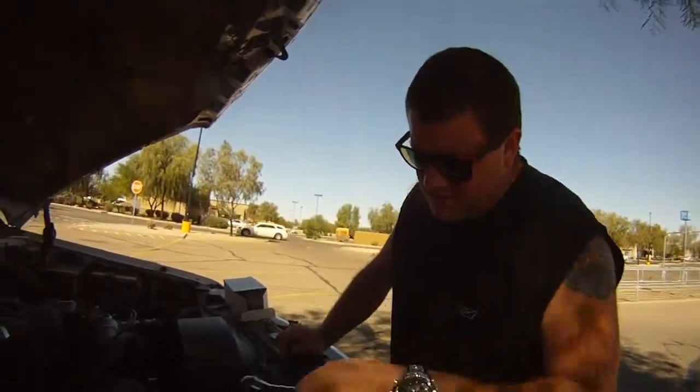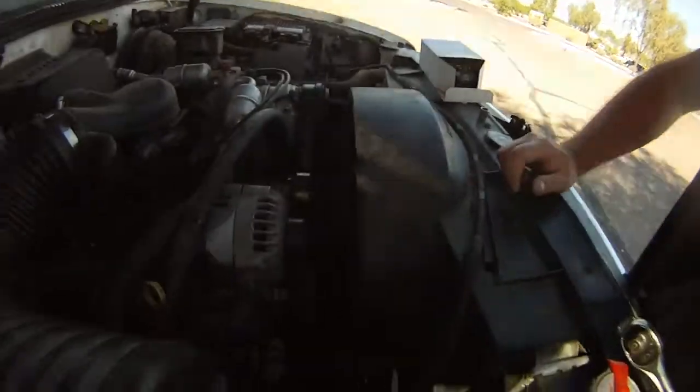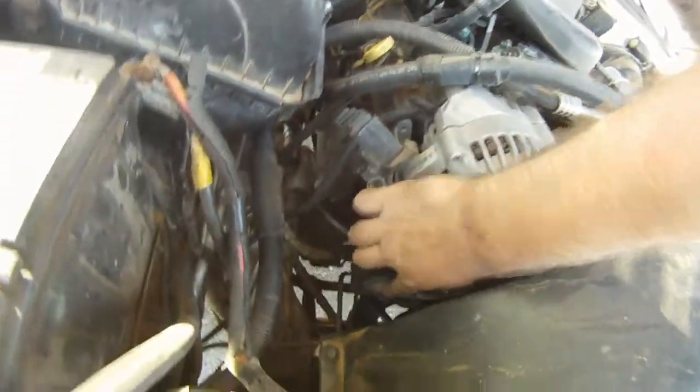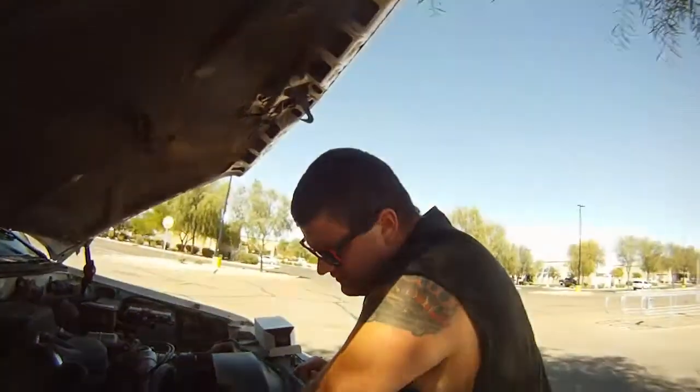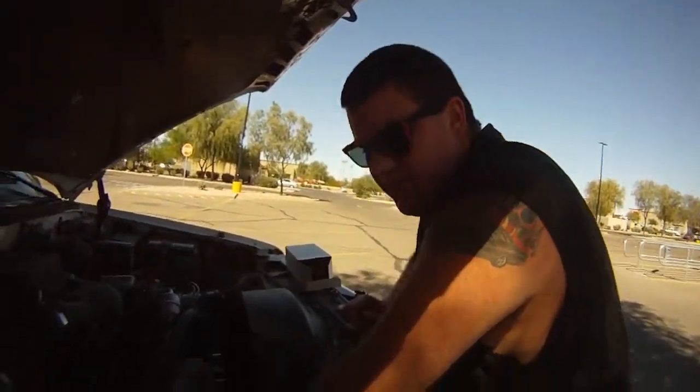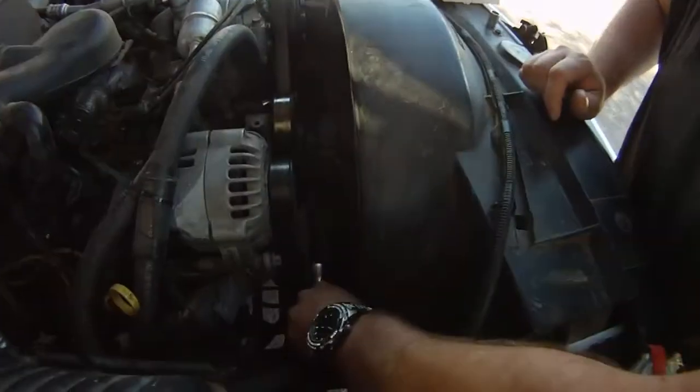First thing you want to do, you want to loosen the belt up. There's a little square right here below my finger — you just insert the ratchet. There's really not much room so there's not much footage available, but you just insert it right here.